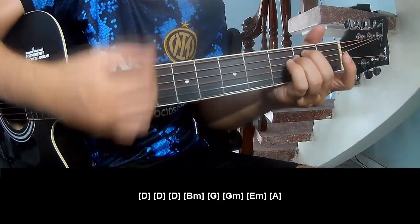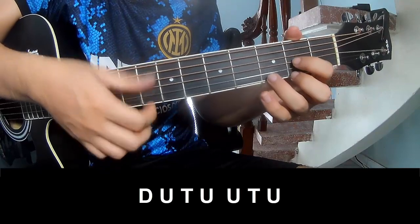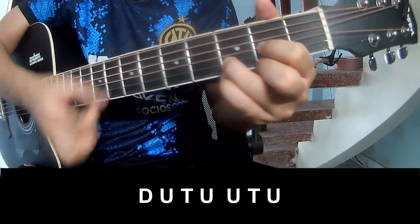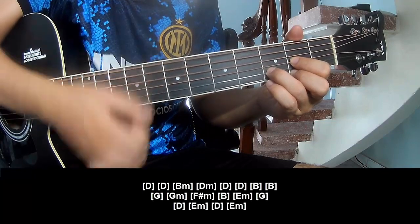Em, Am. Then the same pattern, up a fret to the next section, play: down, up, down, up, tap, up, and lay long — D, B, B.